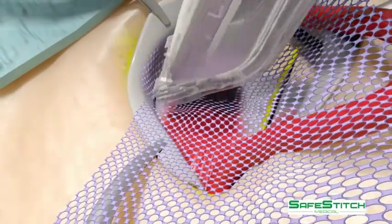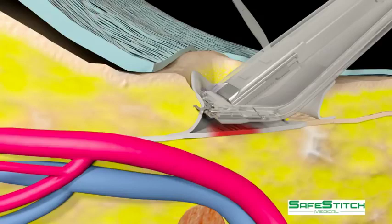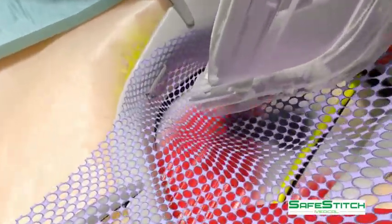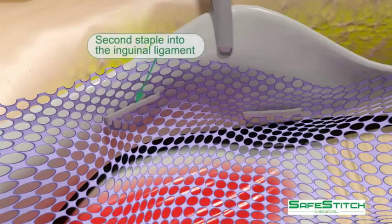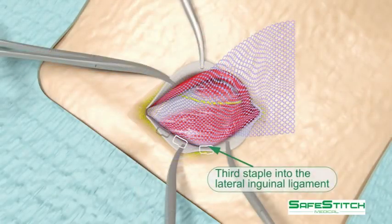The mesh is elevated into position with the manipulators. The stapler is designed to allow the staples to be fired in a parallel plane with the femoral vessels. A third staple is placed more laterally.